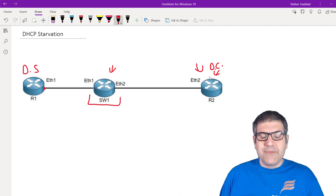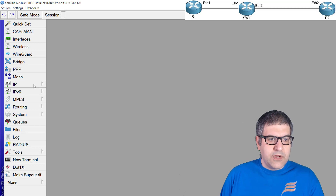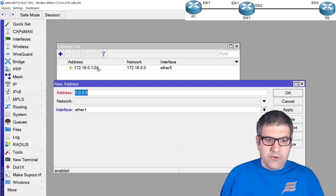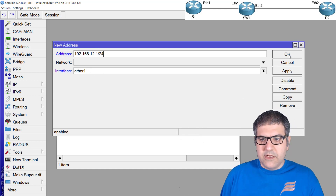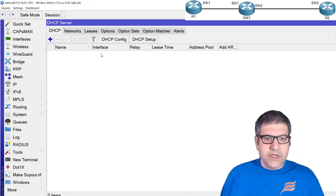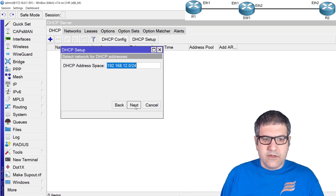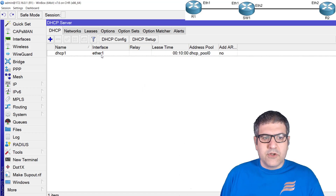Let's start with Router 1. I need to put an IP address on Ethernet 1 — I'll use 192.168.12.1/24 — to make it a DHCP server. We need an IP on the interface Ethernet 1, then I'll make a DHCP server on Ethernet 1 — just next, next — and now DNS is not important because this is just a lab. That's all needed on this router.